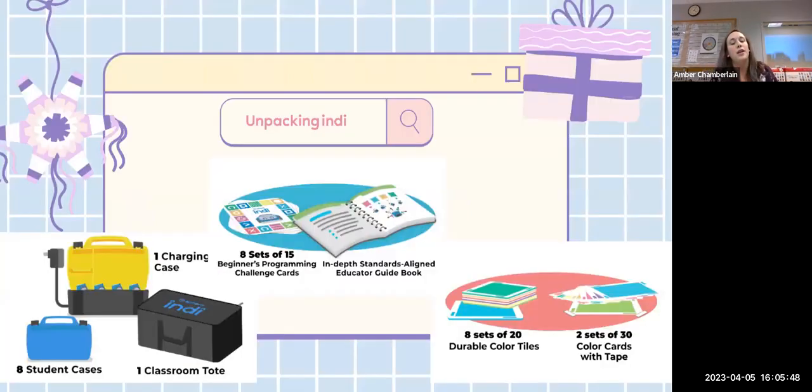In your kits you would have received, or will be receiving, these items: a classroom tote — a big carrying case that's pretty hefty — a charging case that fits all eight Indys, eight student cases, eight sets of 15 beginner programming challenge cards, the in-depth standards-aligned educator guidebook, eight sets of 20 durable color tiles, two sets of 30 color tiles, and some tape stickers.